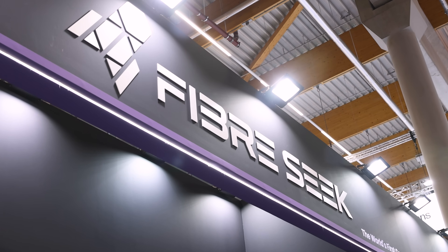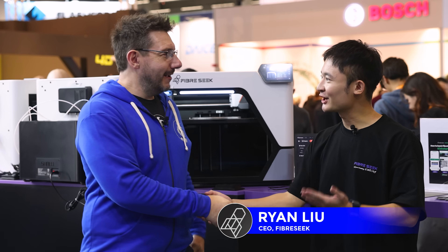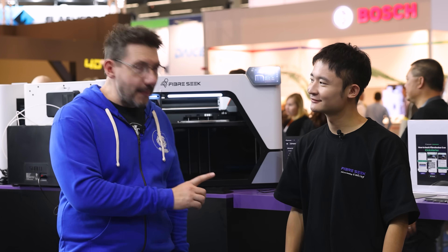Hey, it's Joel. Formnext 2025, and we're at the Fiberseek booth, and this is my buddy Ryan. Hey Joel, thanks for coming. Big fan. Thanks, Ryan. So Ryan is CEO of Fiberseek, a company that is bringing affordable continuous carbon fiber.